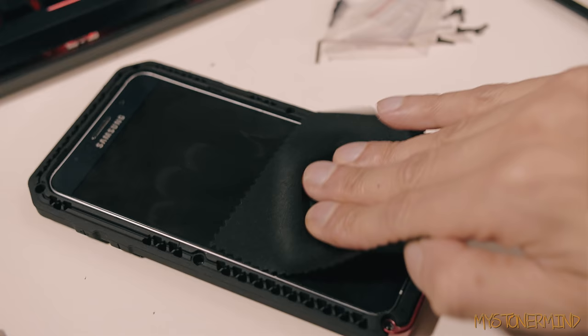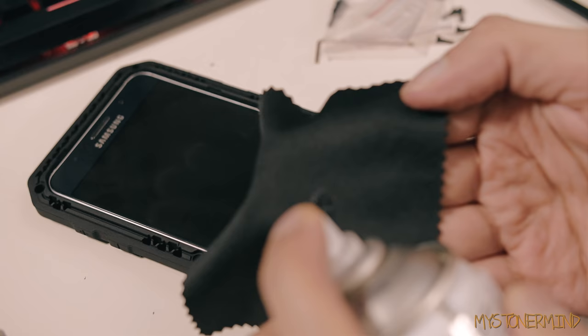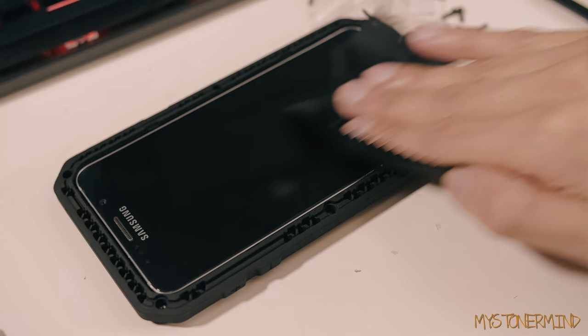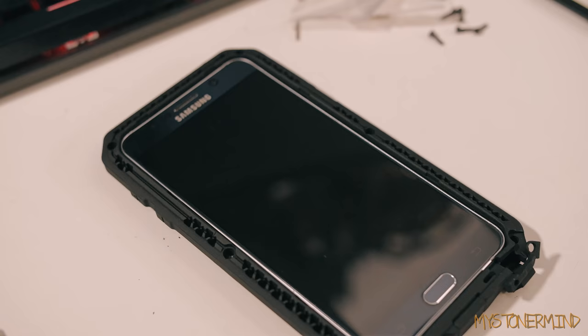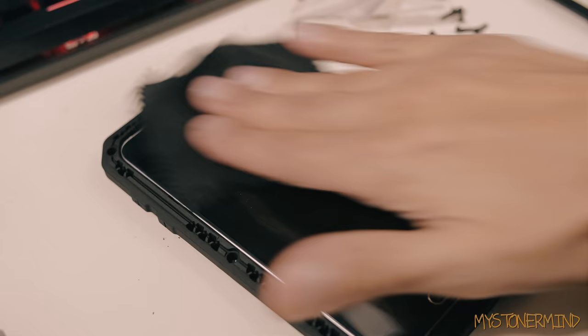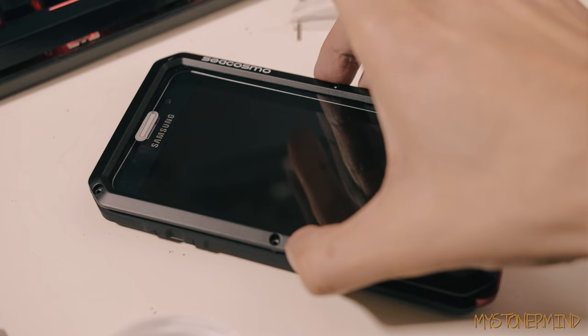Maybe let's clean it with this cleaning cloth — no, that doesn't really make much of a difference. Let's add a bit of isopropyl alcohol to it. That, by the way, is alcohol — you just spray it on there and clean. That should get rid of most of the fingerprints and stuff. So that's nice and clean, and so is this.